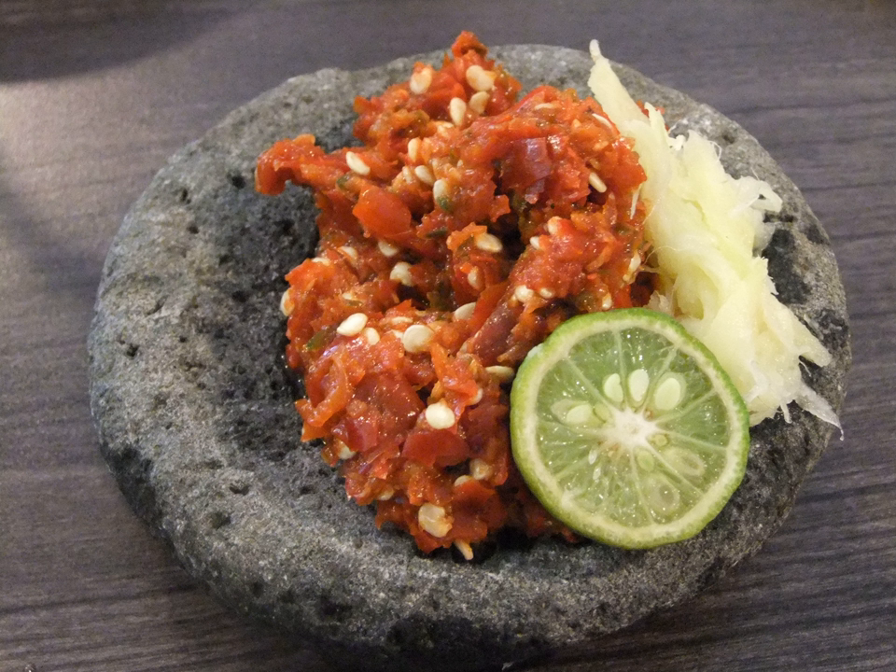Sambal Strawberry is a sambal made with strawberries, originated from Bandung, West Java, and is usually served to accompany breaded fish cutlet. Sambal Uyah Lombok is a kind of sambal made only from raw chili and salt — very simple and easy to make, usually eaten with steamed rice and fried foods like fried chicken.